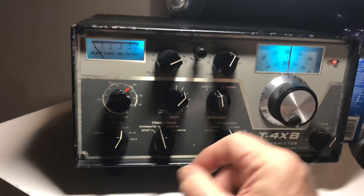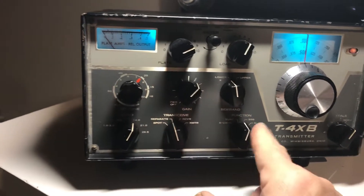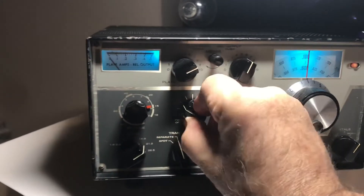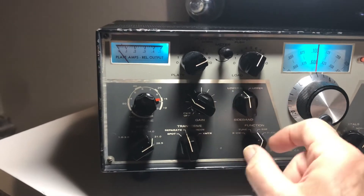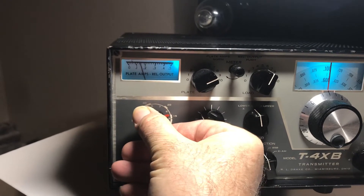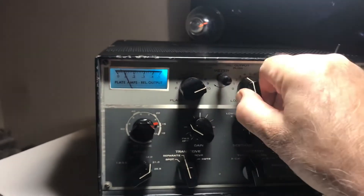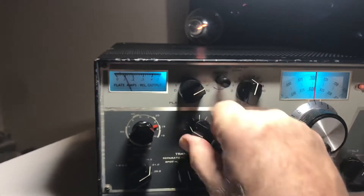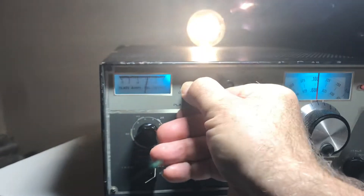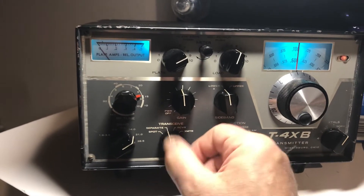That's probably 100 watts on 20. Let's go to 15 meters — I blew out the 70-watt bulb. Back the drive down, go to tune mode, look for a peak — there's a peak right there. Go for a quick dip — there's a dip. Come on, give me some power. There's some power, crank it, dip it, hit it with some load. 15 is not marvelous and I'm maxing the finals out, but there is power on 15. I just don't want to crank it too hard.